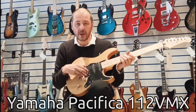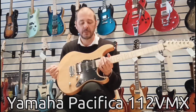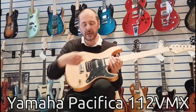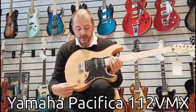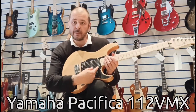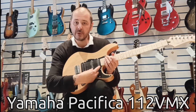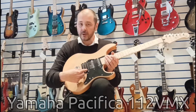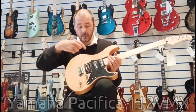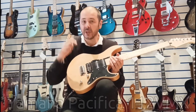You get a humbucker and two single coil pickups. These are Alnico V pickups. There's a five-way pickup selector, so we can have that pickup on its own, we can have them two together, we can have the middle one on its own, we can have the middle one and one of the humbuckers together, and then we can have the humbucker on its own.